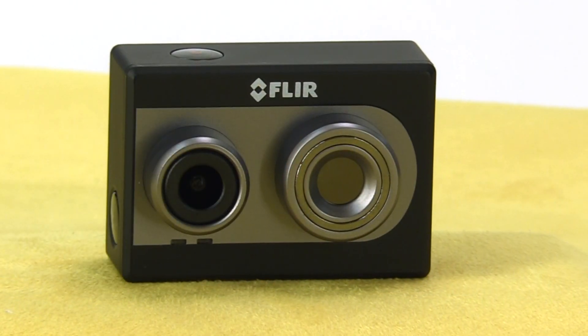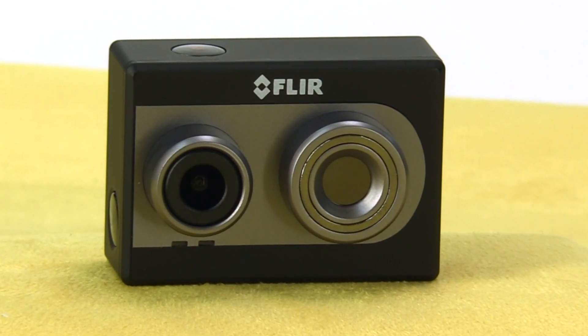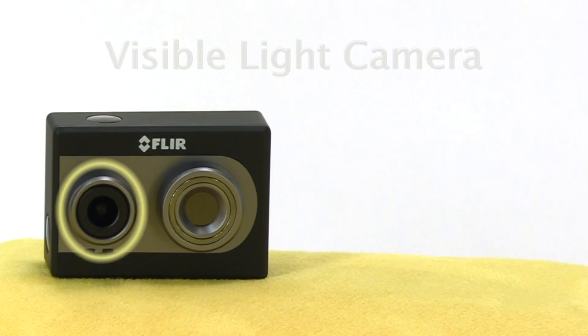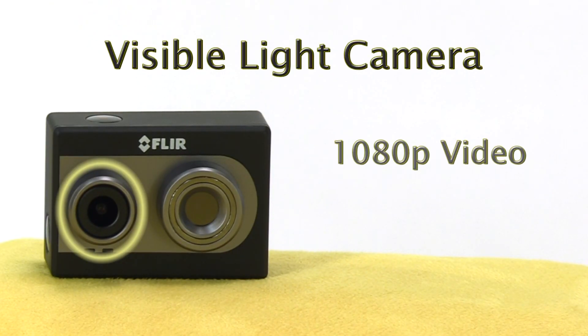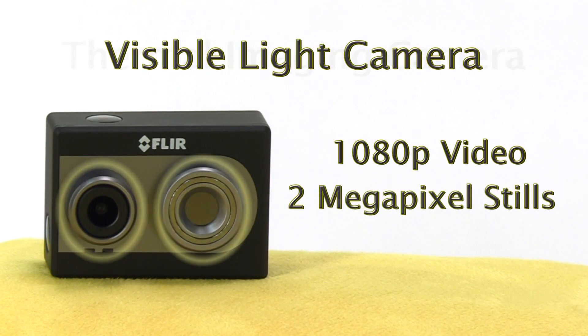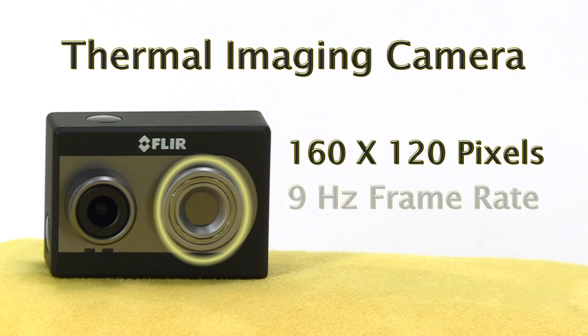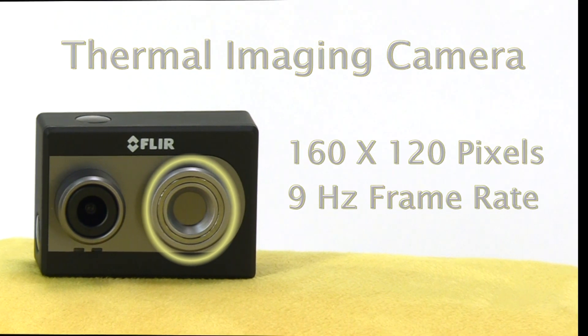Roswell Flight Test Crew here — look at the FLIR DUO. This little unit incorporates an HD video camera plus a FLIR Lepton thermal imager, and it's exactly the size of a GoPro 3. The visible light camera records 1080p video and 2 megapixel stills. The thermal imaging camera is 160 by 120 pixels with a 9 Hertz frame rate. We want to show you how to integrate the FLIR DUO into your drone.